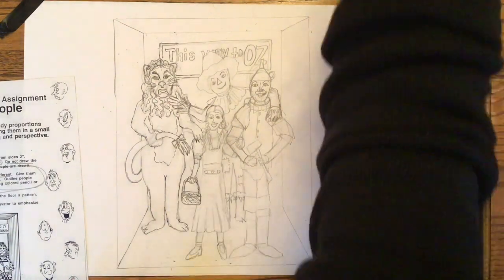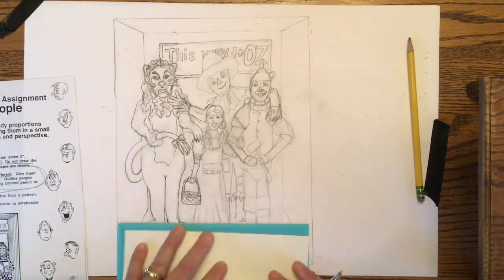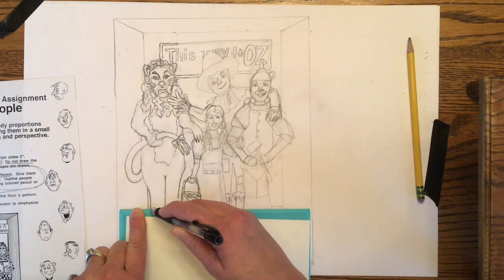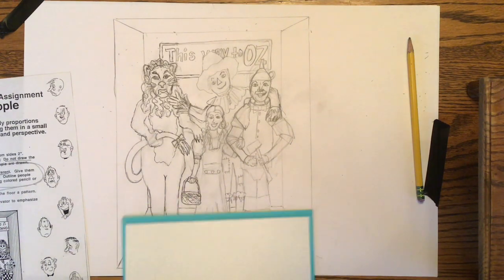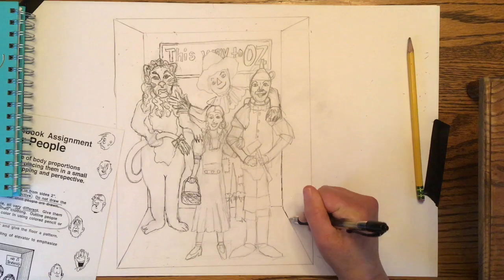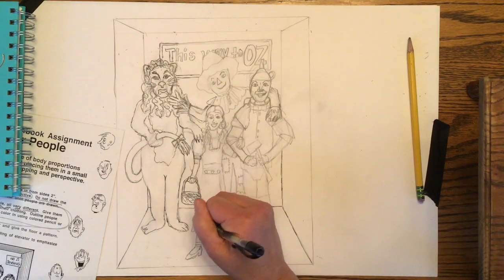Here I'm showing you where the back line of the floor of the elevator is. Don't make the mistake of drawing that in too soon or it's going to look like you have lines going through your characters' legs. You can see I had to skip over Dorothy's dress, the legs of the Lion, and the legs of the Tin Man — you only see a very small portion of that back floor where the back wall and the floor meet each other.